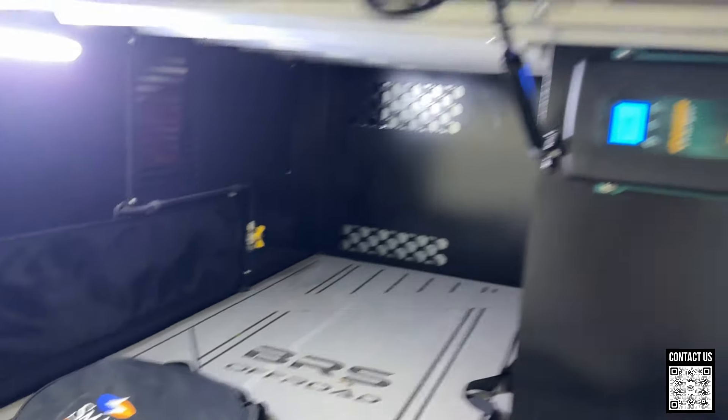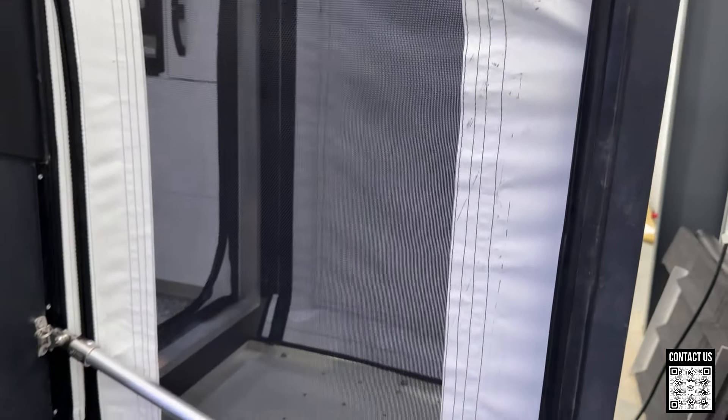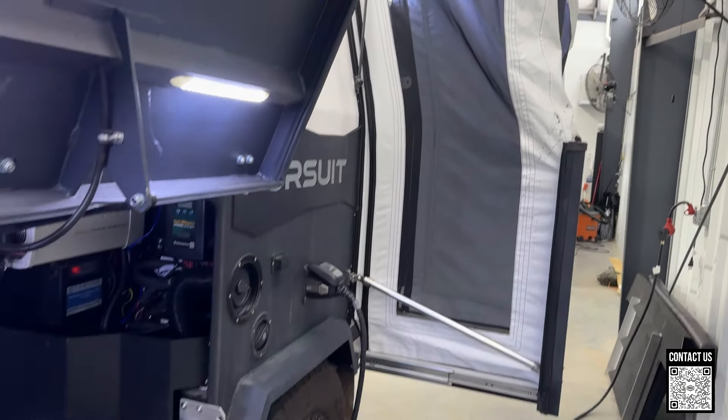Look at all that storage — huge doors, lights. And then this is the other side. I don't know if you call that an outdoor bathroom or not, but it's pretty cool. All right, you guys ready to go inside? Let's check it out.